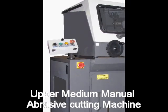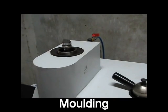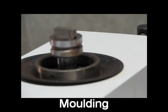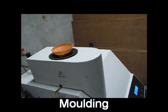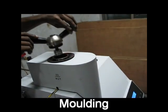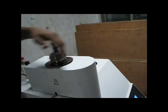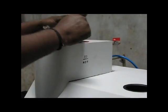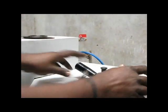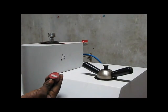This is a premium manual abrasive cutting machine. After sectioning, we will see molding the sample. We add backlight powder to mold the sample. The sample has been molded — this is the sample after molding.